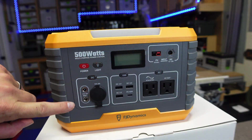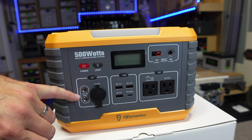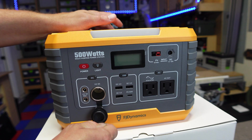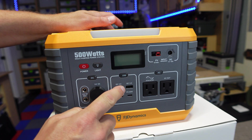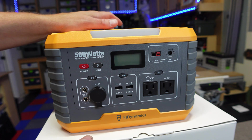Over here on the left hand side you're going to get two 5525 barrel ports rated up to 14 volts or 8 amps. Then you've got your standard 14 volt 8 amp cigarette style output. For your USBs you're going to have three quick charge 3.0 ports as well as a power delivery 60 watt output port.